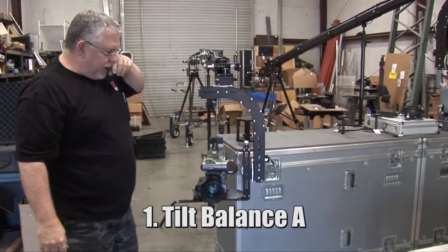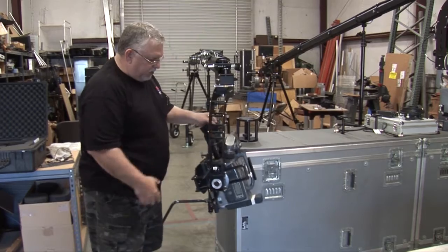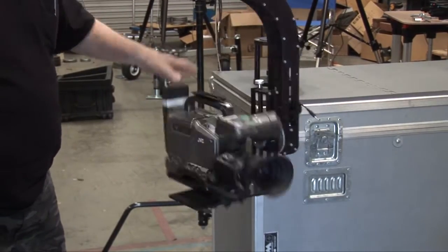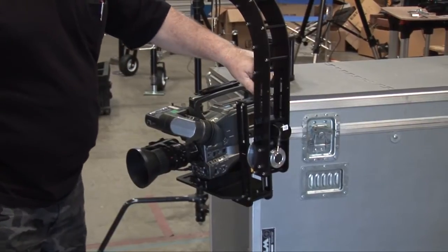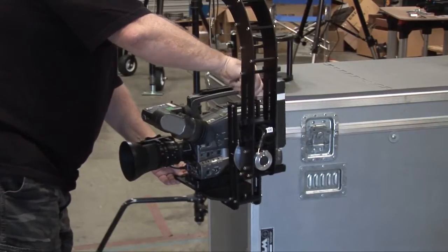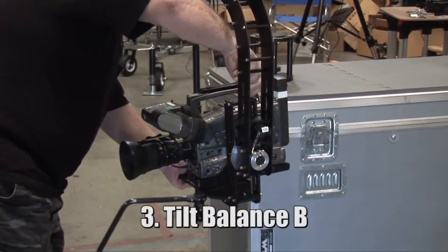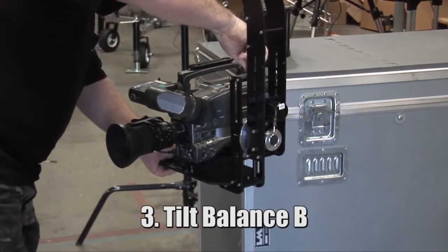At this point a lot of guys would say the camera is balanced — but it's still not. The way we know that is if we tip the camera up, it just flops back. If we tip the camera back, it just flops back. So we know that the camera is not at the complete center of gravity yet. So the first thing we're going to do is raise the tilt platform, which has the camera sitting on it.